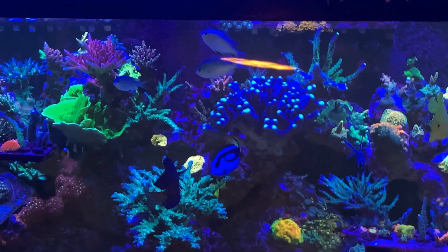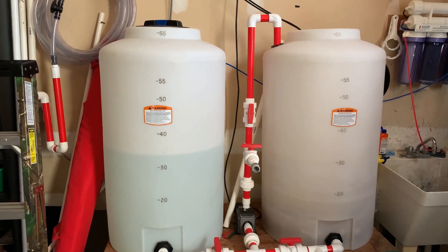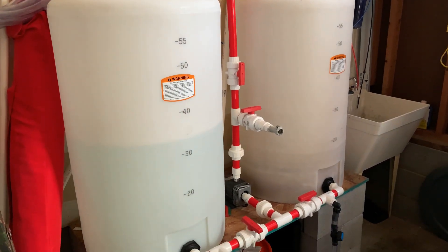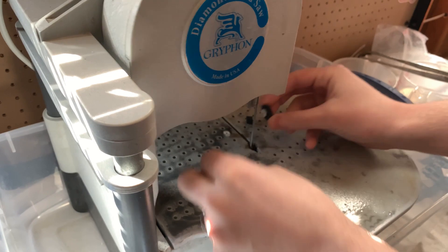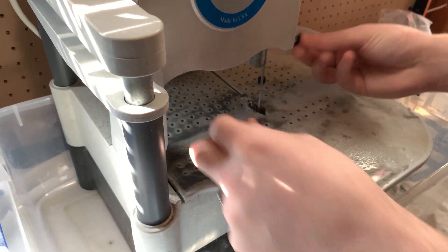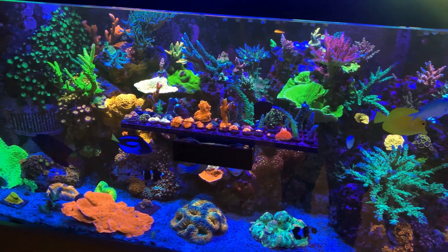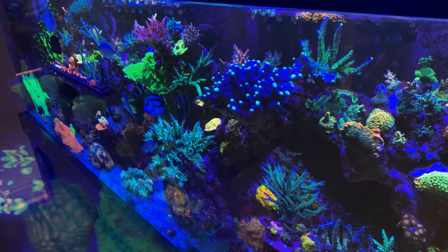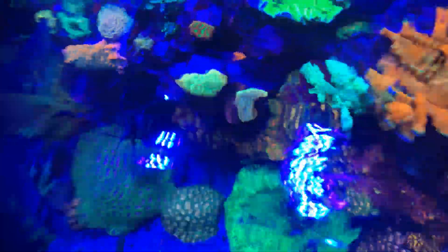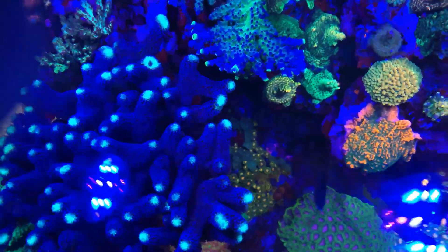I told y'all it was some fire and candy in this tank — just look at it! This is some of the stuff that runs Chris's system. He has a bandsaw that cuts his frag plugs — it helps him frag the zoas he has plenty of, and harder corals too. You just put it on there and get precise cuts. He was showing me how to do it — I didn't know it wouldn't cut your fingers, so that was pretty awesome. I may invest in one of those one day. I was trying to get as many shots as I could — it's hard when you see a tank for the first time and want to take it all in but also record to share with you guys.